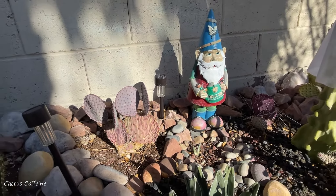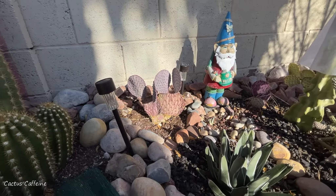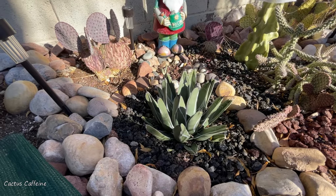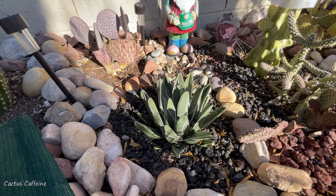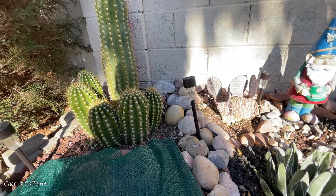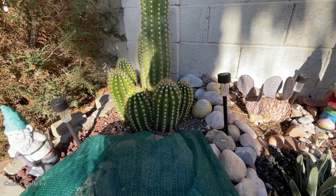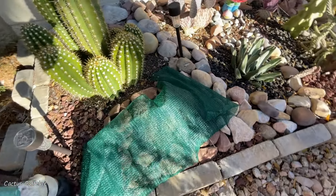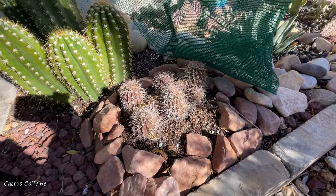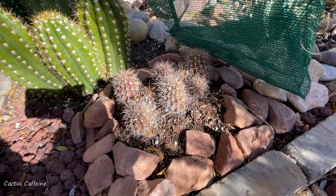I have some chollas and opuntias here — especially the purple ones, they are shriveled but they can easily survive temperatures in the 20s, down to 20 degrees Fahrenheit. I have some agaves in here and another purple opuntia back there. This is an opuntia Santa Rita — it is very much shriveled. I might water this section of the garden in the next few days since we have a little warming up, because I can see a lot of the plants here are shriveled.